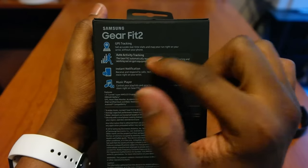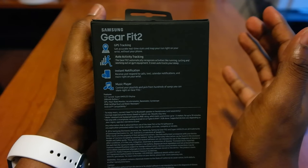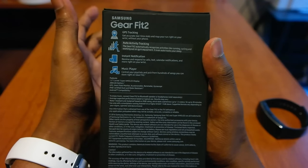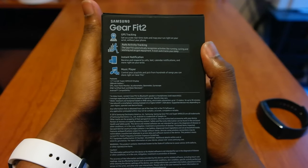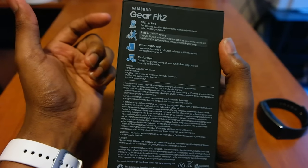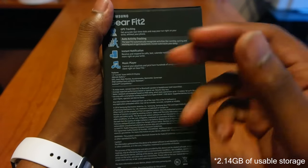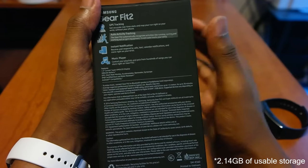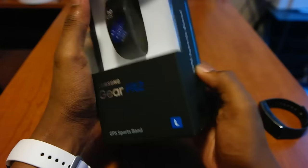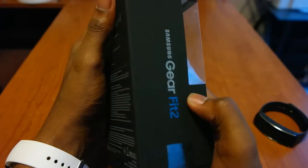It's got GPS, heart rate monitor, and auto activity tracking - you don't have to do anything, it automatically recognizes running, cycling, working out on gym equipment, and even tracks your steps. You get all the notifications. This wins over all the other smartwatches because they give you full in-depth apps, way more notifications, a music player, and it's also a media controller. The music player utilizes four gigs of memory on this device so you can store music and connect your Bluetooth headset when running without your phone. The screen is also noticeably wider.